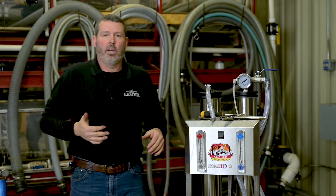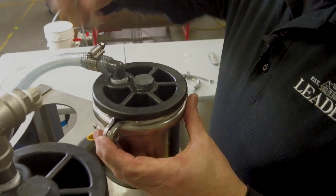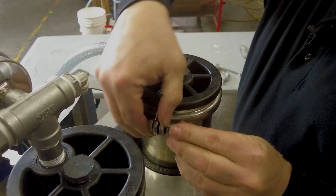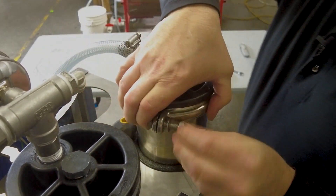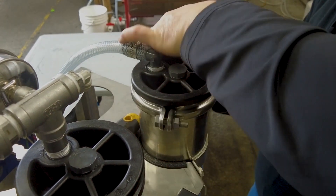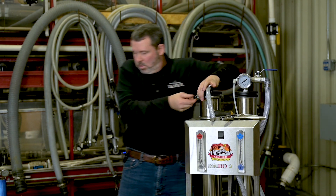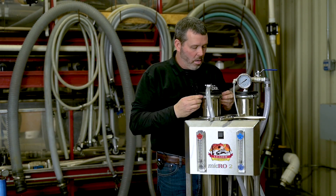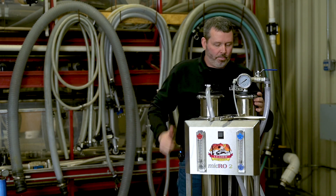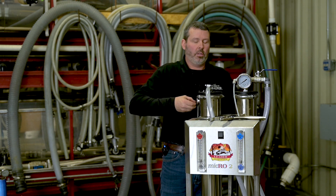Caps are on. Now what we're going to do is put our locking rings back on. Go from one side to the other, try to keep them equally spaced. Once you get them snug, move on to the next one. Make sure these are oriented hex cap out, then grab your 13 millimeter wrench and your ratchet.